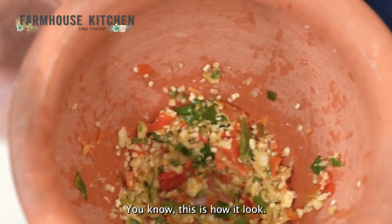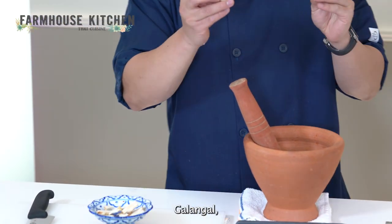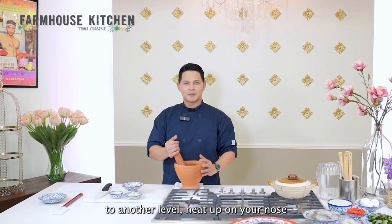This is how it looks after keep smashing it. Next, I'm going to put in the galangal. Galangal is the spice that will bring you another level of heat up to your nose.